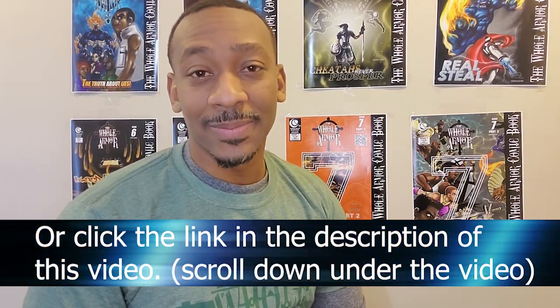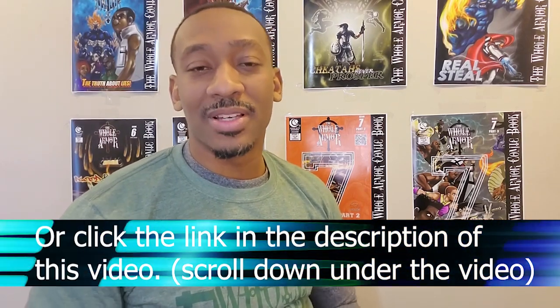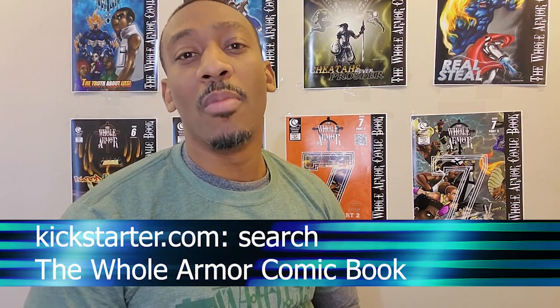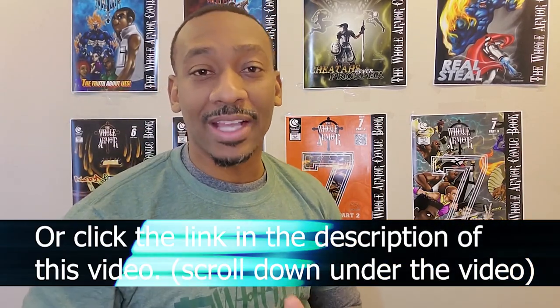Our goal is to raise $5,000 so that we can travel nationwide to all the comic book conventions. I started the comic book back in 2006 and I've never done a comic book convention with my comic books. I'm up to 10 issues now, so I'm asking for your help to travel to these events and build up the momentum for the Whole Armor movement.